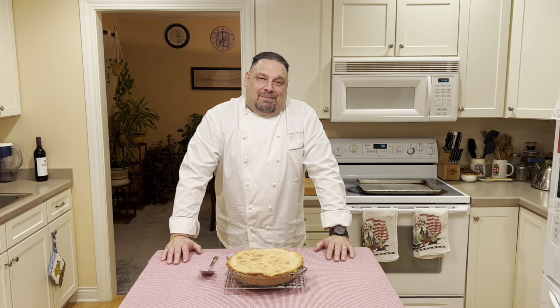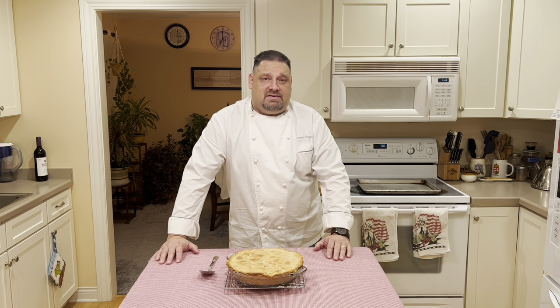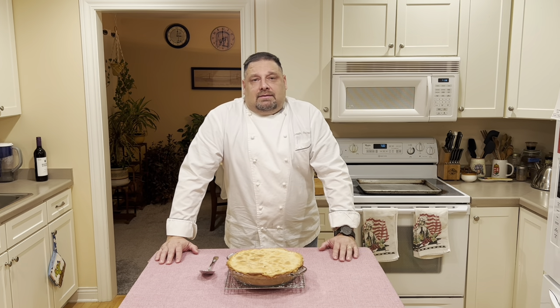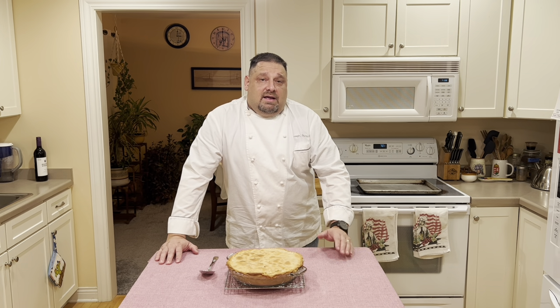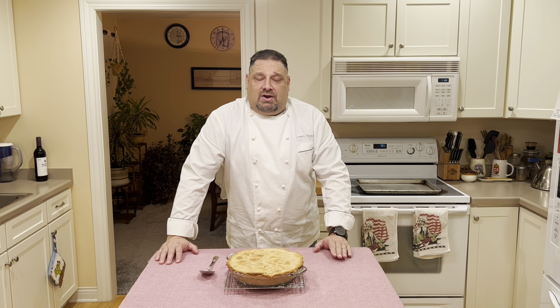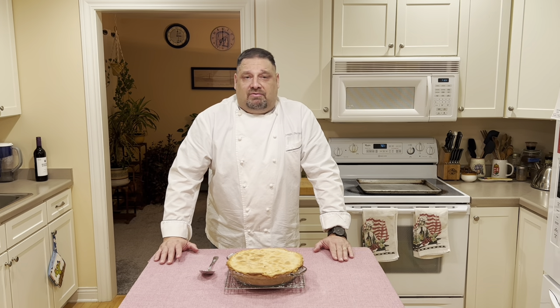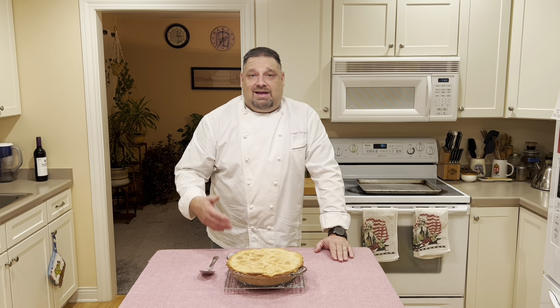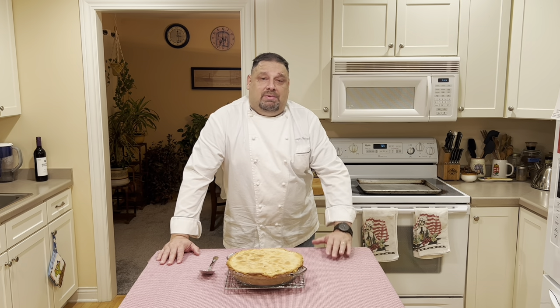Well, there you have chicken pot pie done my way. Feel free to make this with anything — duck, turkey, even beef or lamb — and do other types of meat pies. You can do a seafood pie this way as well. The dish itself is really easy and very flavorful, and the filling is pretty much like a turkey à la king. If you don't have time to make the dough for the crust, or if you're just not a great baker, don't worry — make the filling and pour it over pasta, over rice, or over mashed potatoes for a great variation of chicken or turkey à la king.